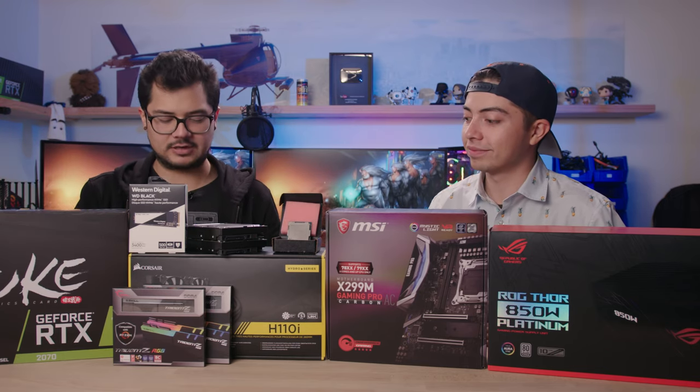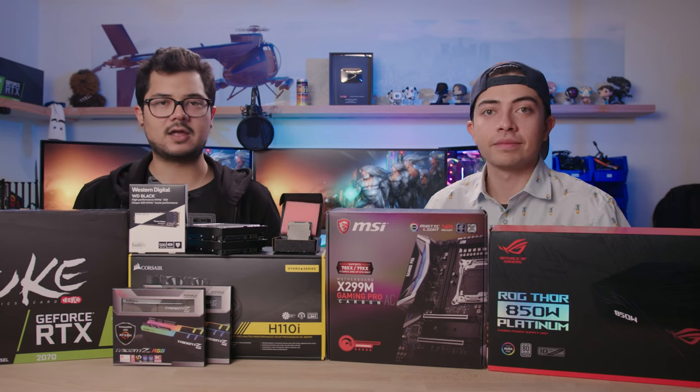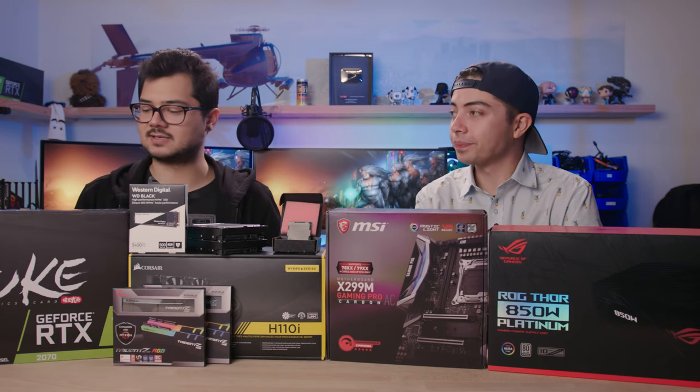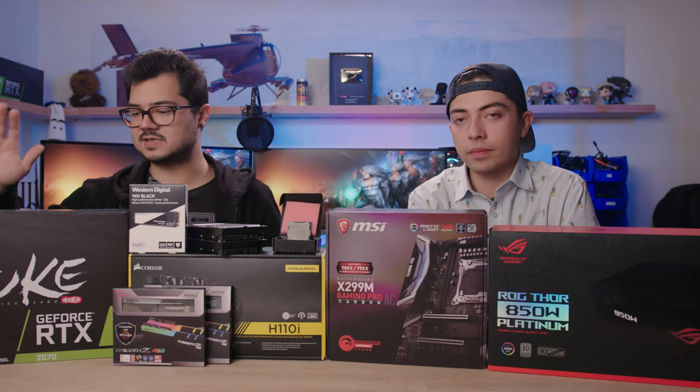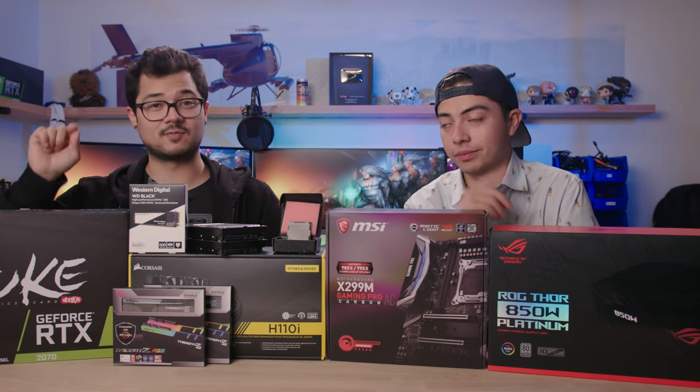Additionally, we have a lovely cooler here — this is the H110i from Corsair, a 280-millimeter liquid AIO with a solid copper plate. That should do a fine number on our 7900X. We also have a killer graphics card: the Duke RTX 2070 from MSI.